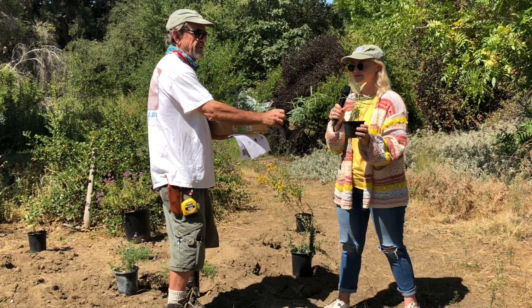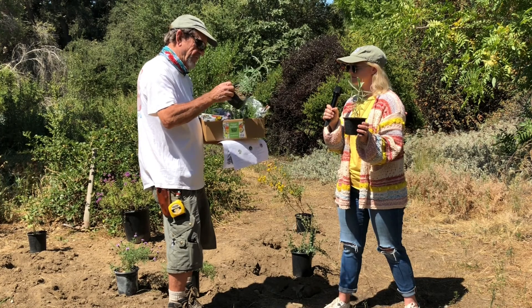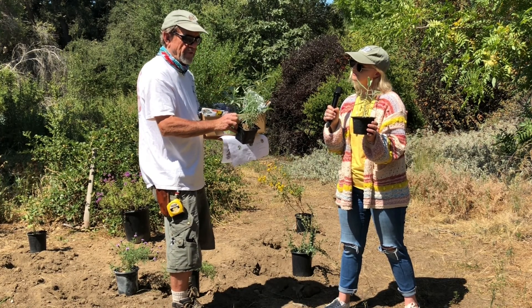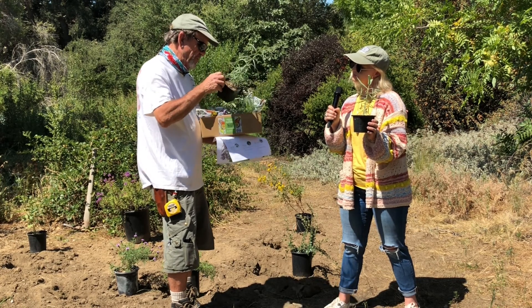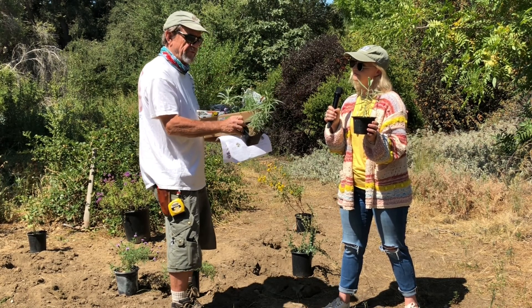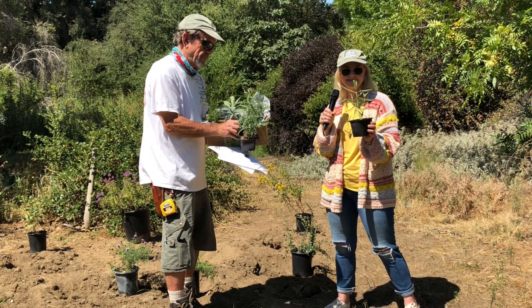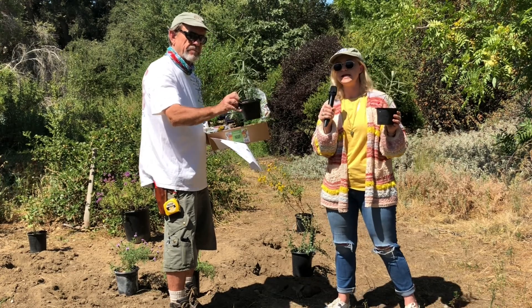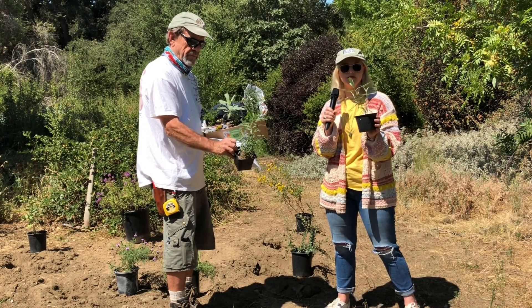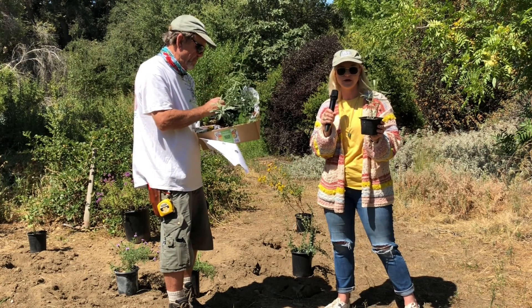We've got two species of milkweed plus other plants. Many people think that if they plant milkweed, that's all they need to do to provide butterfly habitat. We have two species of milkweed because everyone likes something a little bit different. The narrow leaf milkweed is a bit more native to the Orange County area, while the showy milkweed is more northern California, but both are beneficial for the monarch butterfly.